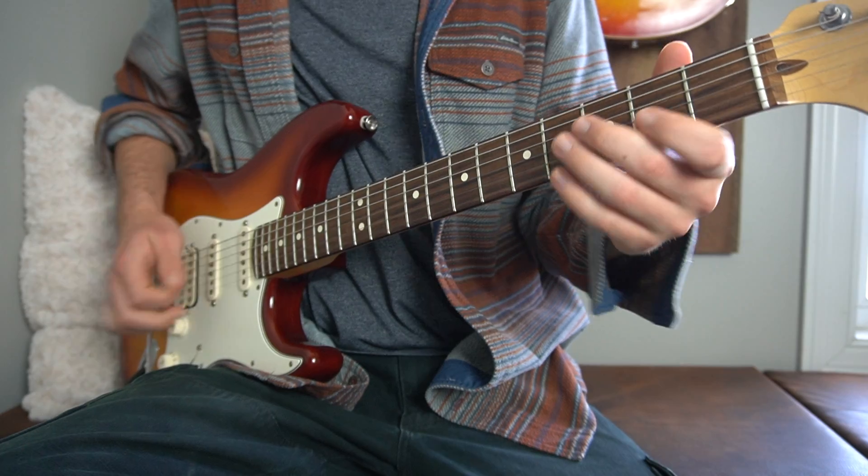You just do the second one rather than the first one, and then the second one again, so that drops you into a verse, which then goes through the little pre-chorus transition thing, and then another chorus. And right at that point we get into a solo.